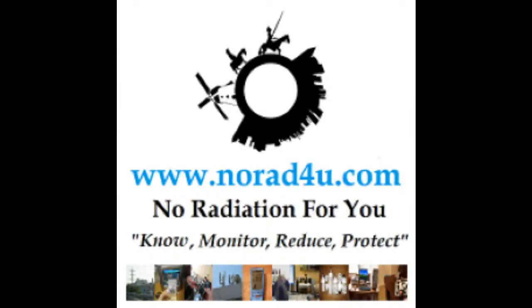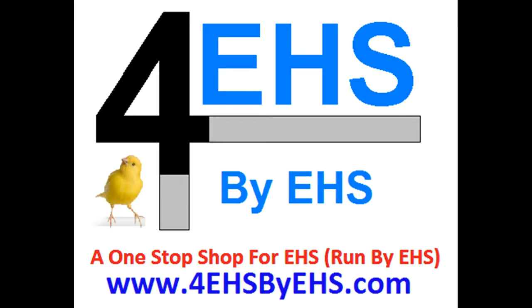Welcome to norat4u.com and to 4eHSbyeHS.com. Today's presentation is about the CBH240 and the CLH240 RF protection baseball hats.